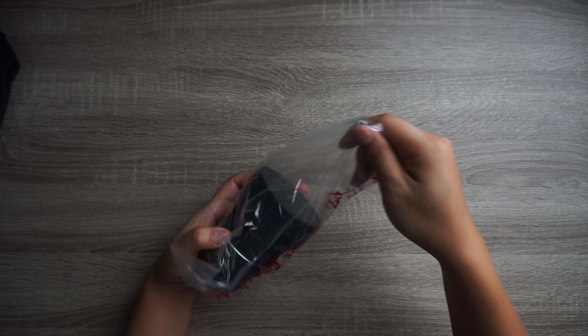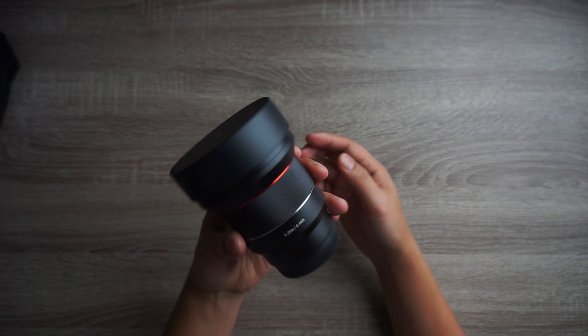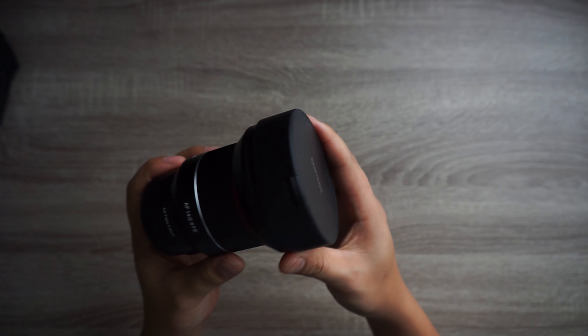Here it is — 14 millimeters guys. I think this is the widest I've ever had. The widest! So some weird things are going on. We got a nice little strange-looking lens cap.